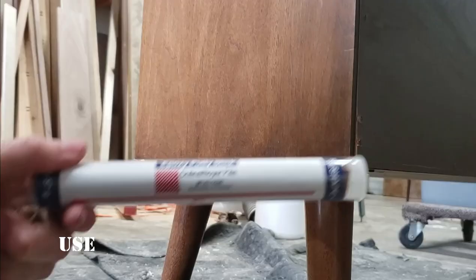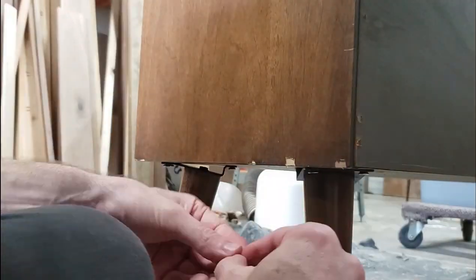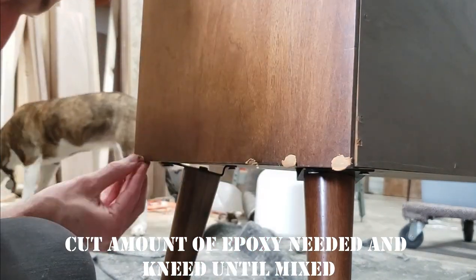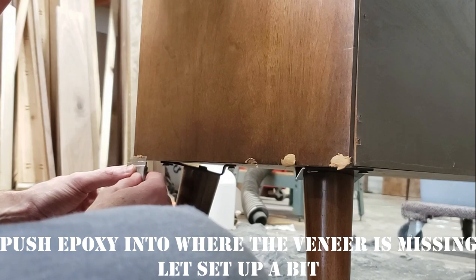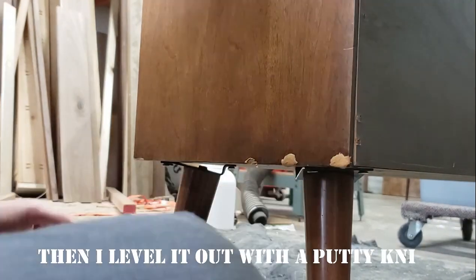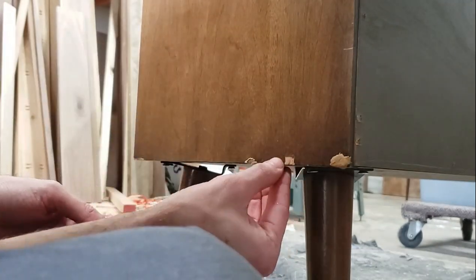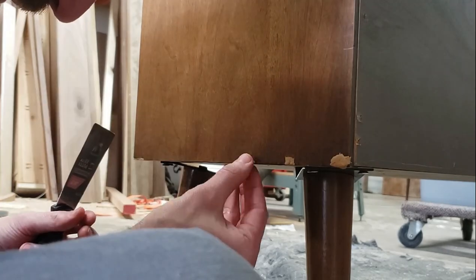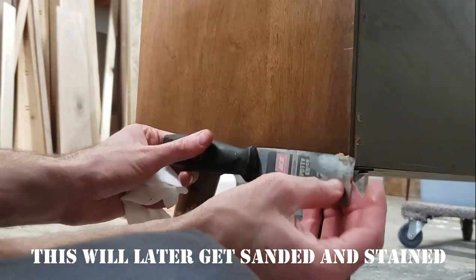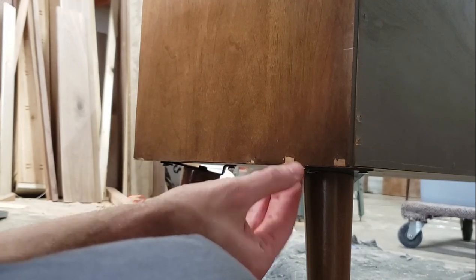After the legs were installed, I got the piece upright again and decided it was time to fix the veneer chips. Mohawk sent me their epoxy putty stick in a cherry light walnut color — it's already tinted so you don't need to mix any dyes with it, and it takes a stain. Cut off as much as you need from the stick, knead it with your fingers until it's all mixed up, put it where you want it, let it dry a little bit, then use a putty knife to make it flat. I let that dry overnight and did this to both sides.